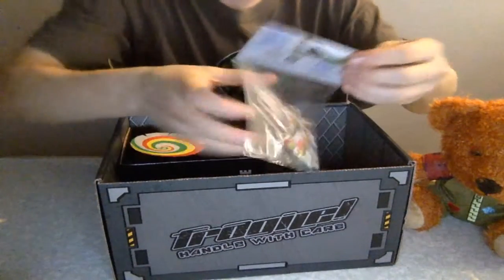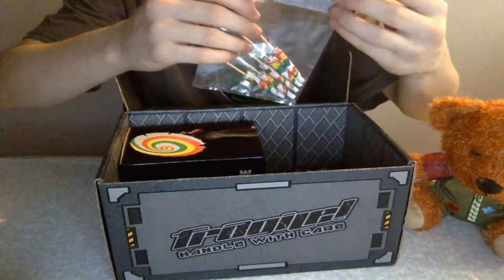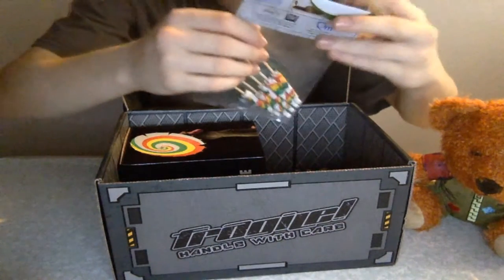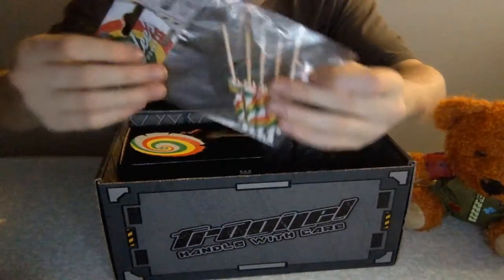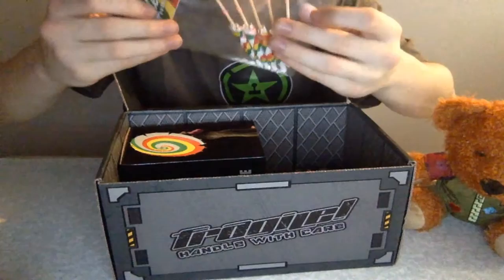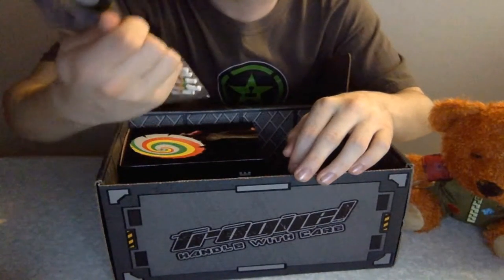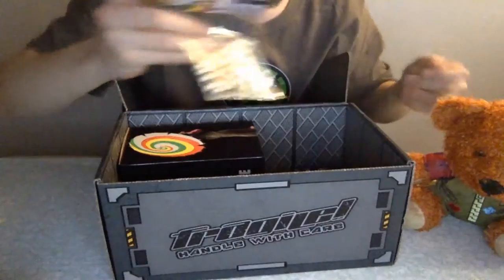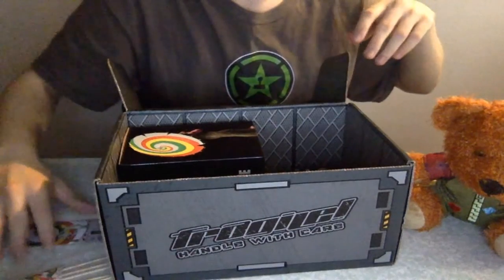Next we have got some... Keely's Shindig Parasols. I cannot read — Shindig Parasols. I think they're just literally teeny tiny drink parasols, which I'm probably never going to open. They're just probably going to stay in there forever, because I wouldn't want to waste them on anything. Let's just pop those down here.